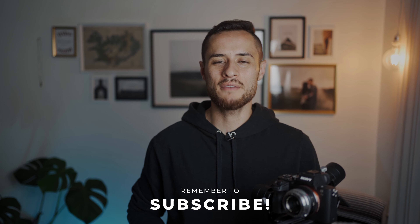Thanks so much for watching. I hope that video was helpful to you. If it was, go ahead and click the like button. Subscribe if you want to watch more things like this, and I'll see you guys in next week's video.